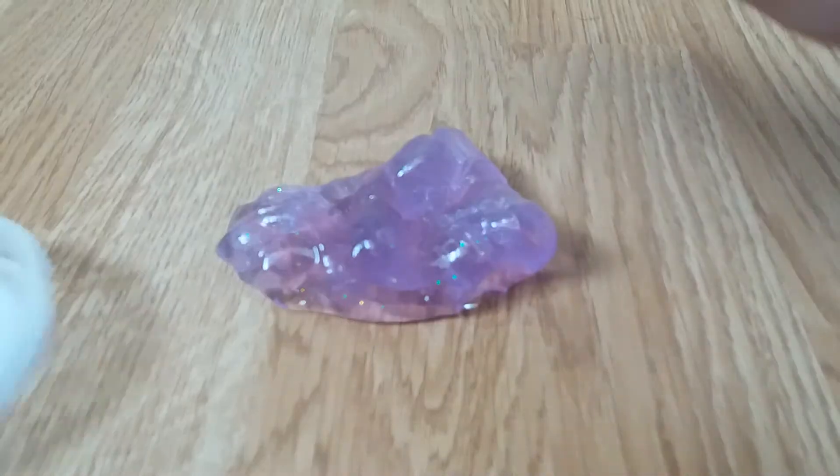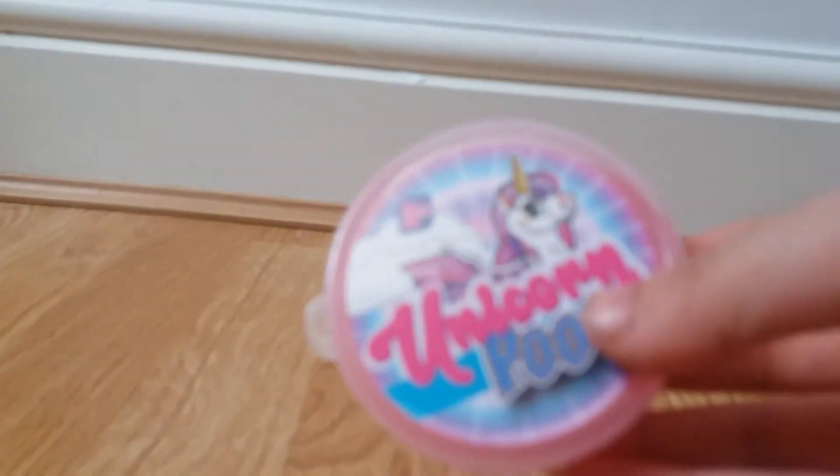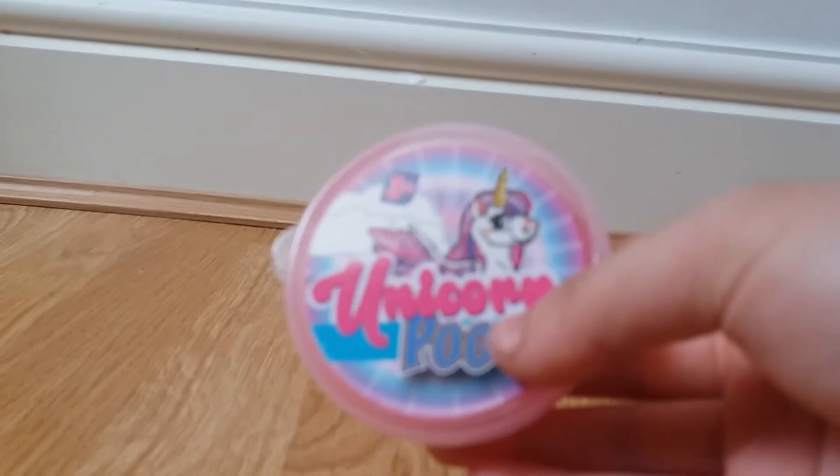Moving on to the third slime. The third slime I have is the brightest one, and it deflates and inflates. Now we're going to put the camera down and take a look at this one.